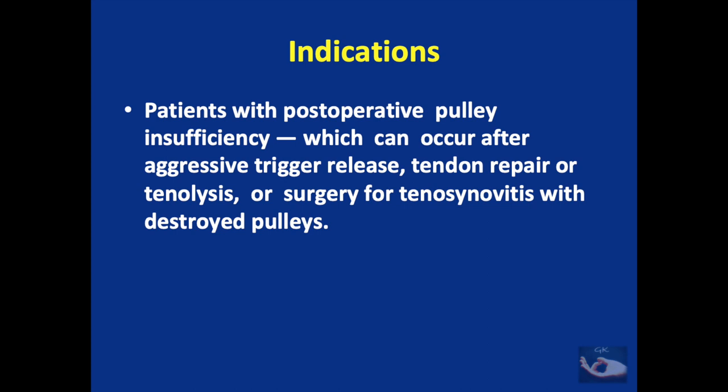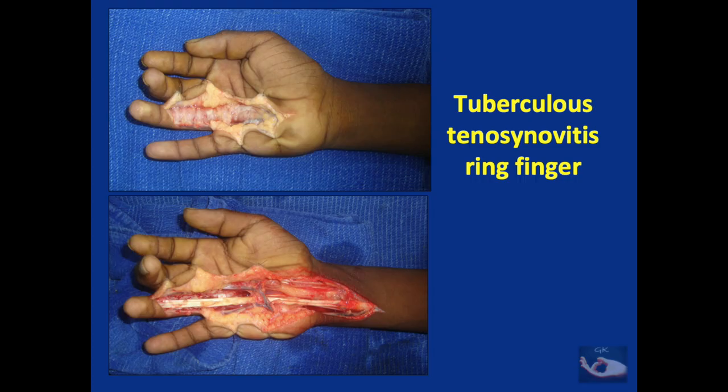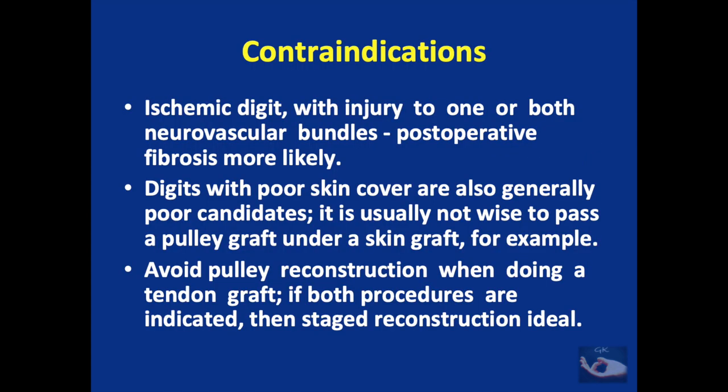The third category requiring pulley reconstruction is patients with post-operative pulley insufficiency, which could occur after aggressive trigger finger release, tendon repair, tenolysis, or surgery for tenosynovitis with destroyed pulleys. Like in a patient with tubercular tenosynovitis involving the ring finger, demonstrating involvement of the flexor sheath and pulleys through the entire finger. This patient will require pulley reconstruction after anti-tuberculous treatment has been started and passive range of movement has been achieved.